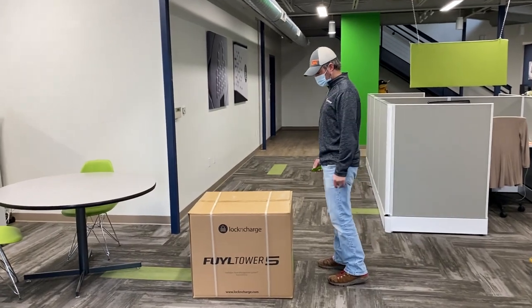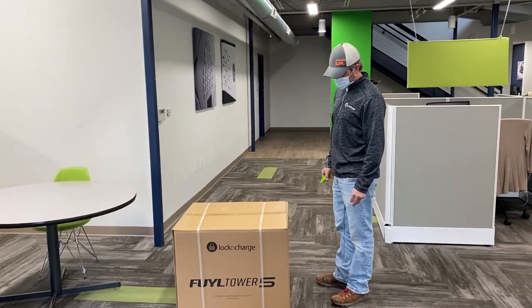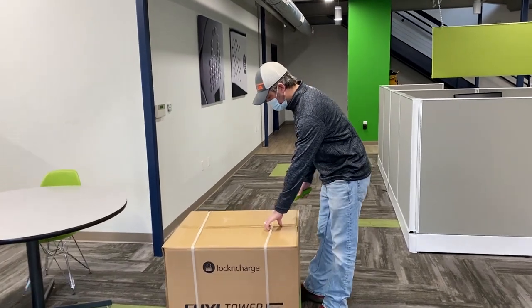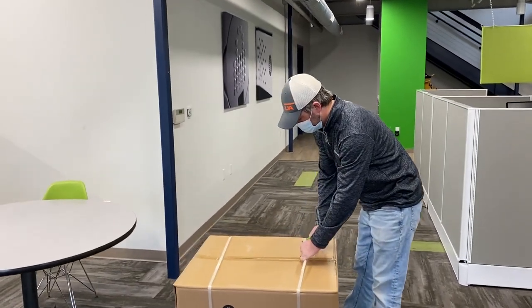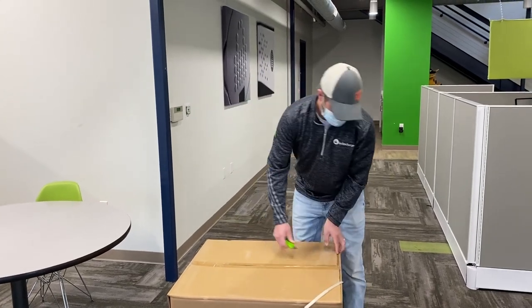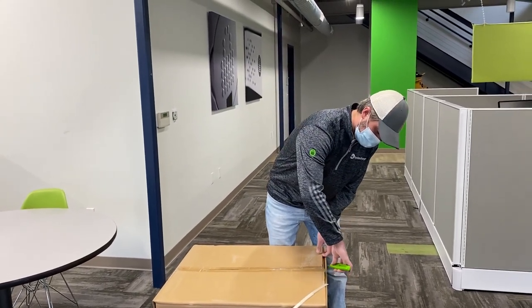Hello, everybody. Today at Lock and Charge, we're going to walk through unboxing a Fuel Tower 5. Jason's going to cut the straps, then he's going to carefully go through and cut the tape.